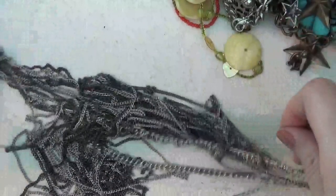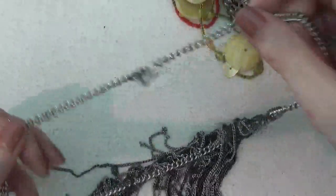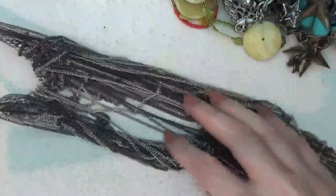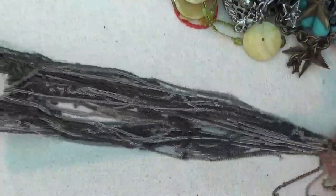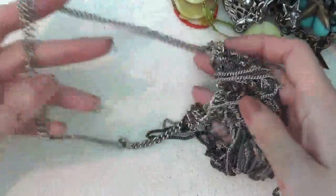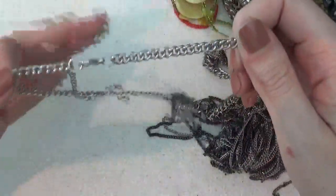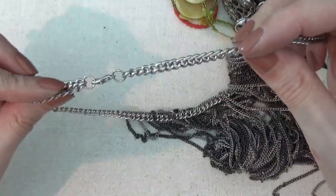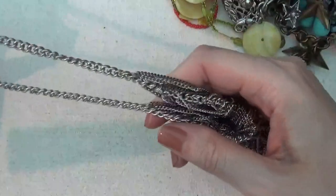Here's another necklace — heavy, with long tassel chains that are tangled up. I don't see any marks on this. Still in really good condition — if you get it untangled you could still use it.